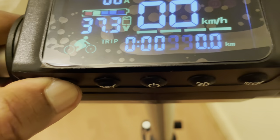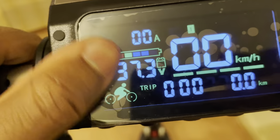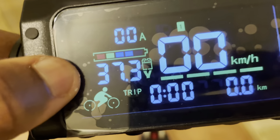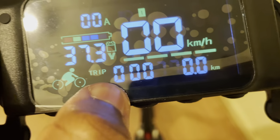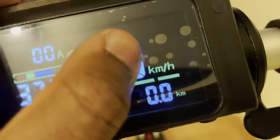This is our horn — really, really loud. The display shows us our battery voltage, how much battery is left, our trip time, the kilometers we've traveled, our distance traveled, and how fast we're going.